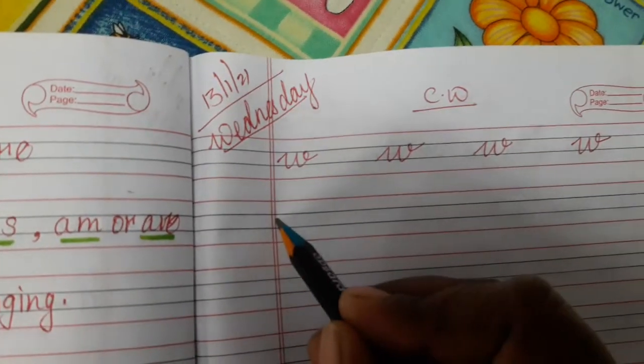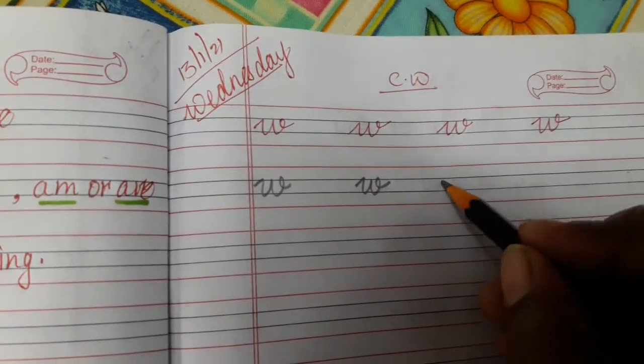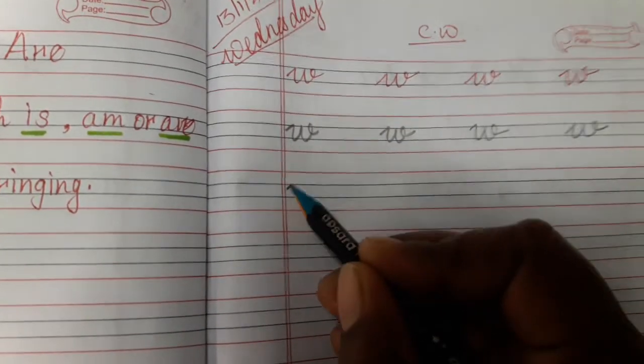See here, like this. W for watch. First, one slanting line.